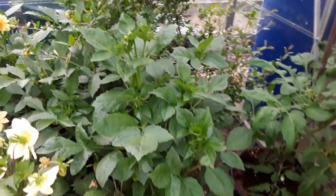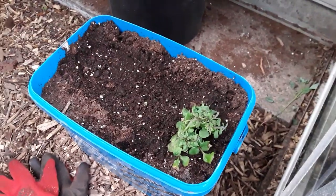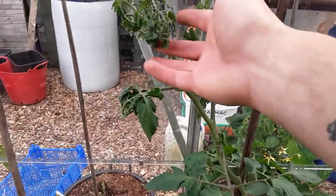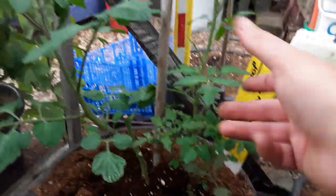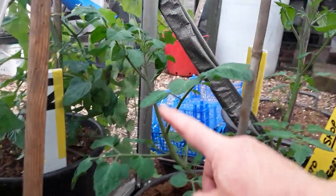These are all the dahlias that we overwintered in the greenhouse grow room — very pleased with those. That's the potato I replanted and it still doesn't seem to want to grow — I don't know why. We've got a selection of tomatoes in here; as you can see they haven't enjoyed the sunshine today.